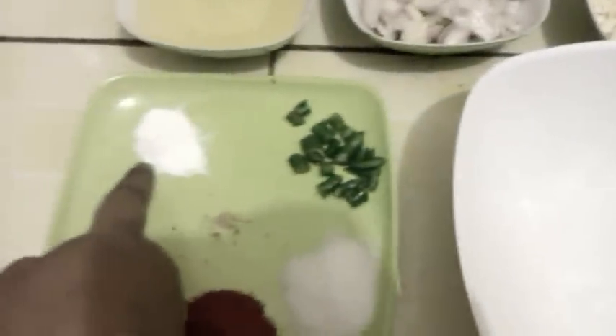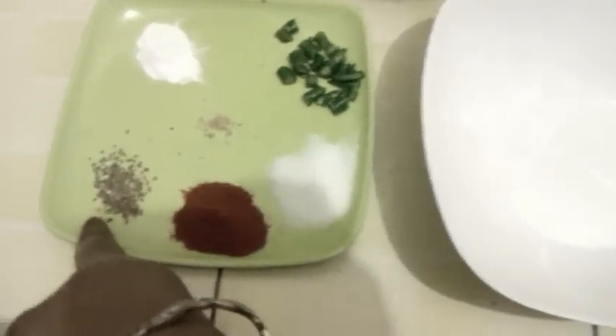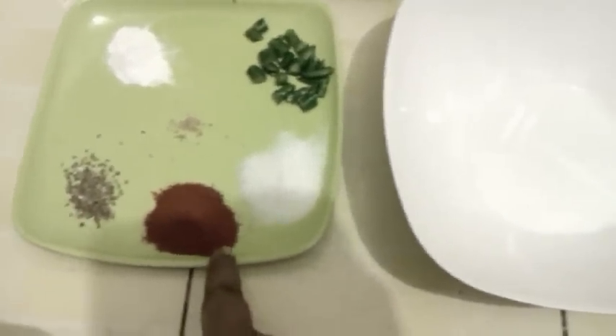Coriander, oil, green chilies, baking powder, a little bit of heen, ajwaiyan, red chili powder, salt.